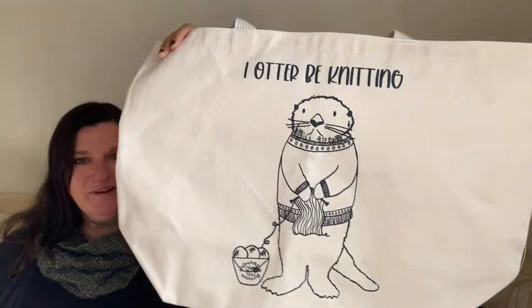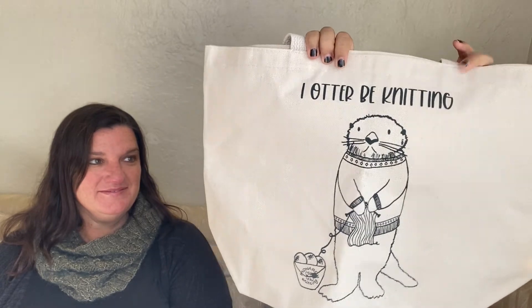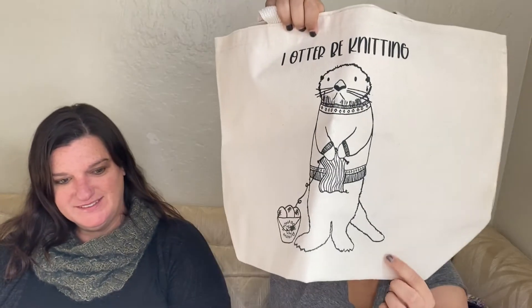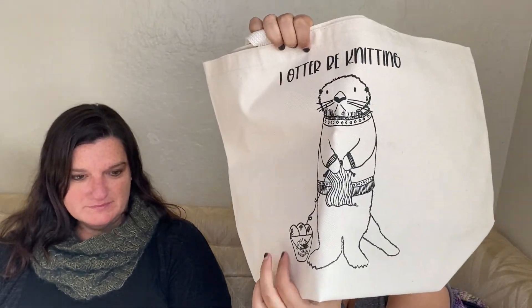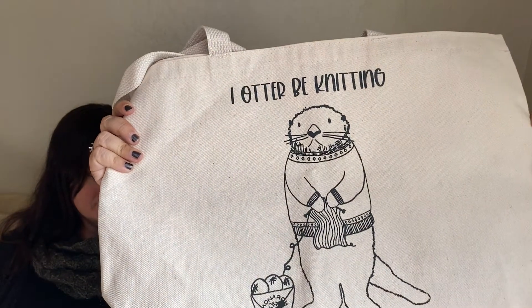It pays to work at a yarn shop in more ways than one! The owner gave us all these little bags. It says 'I Ought to Be Knitting' — and I ought to be knitting! You can purchase these at the shop. I like the otter — it's cute. It's clever because we're near Monterey Bay. Smart!